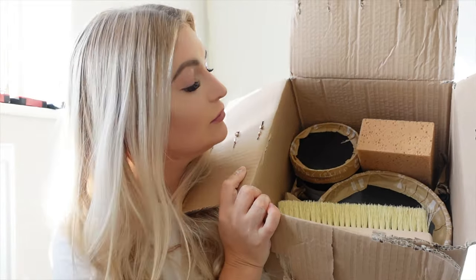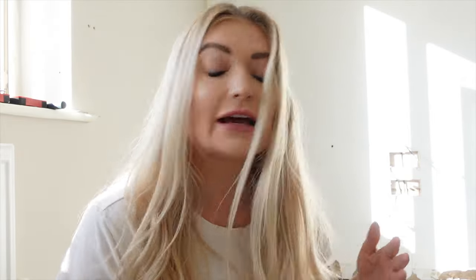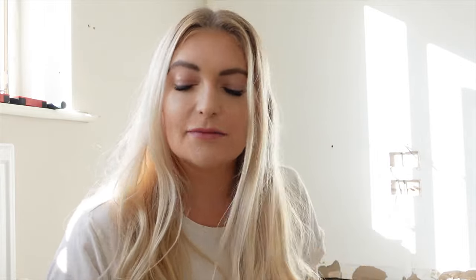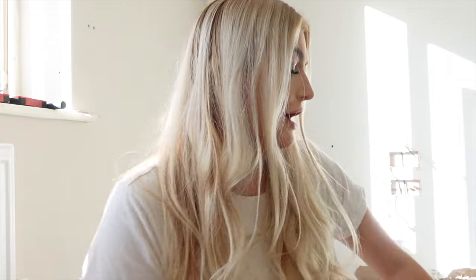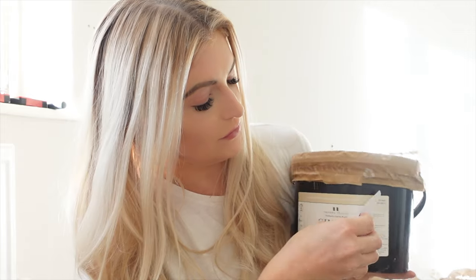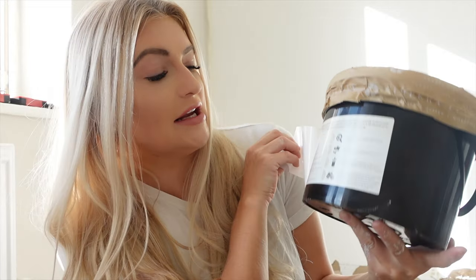This is the kit you will need to apply your textured paint. This is the application brush — you use it to put your paint on in a criss-cross motion, which I'll show you later. Then you have your tobacco sponge, which you use to dab and twist the paint to give it a really nice effect. You also have your primer, which you put on first, and then your textured paint. For instructions, just peel the labels and it will give you full instructions on how to apply the paint.